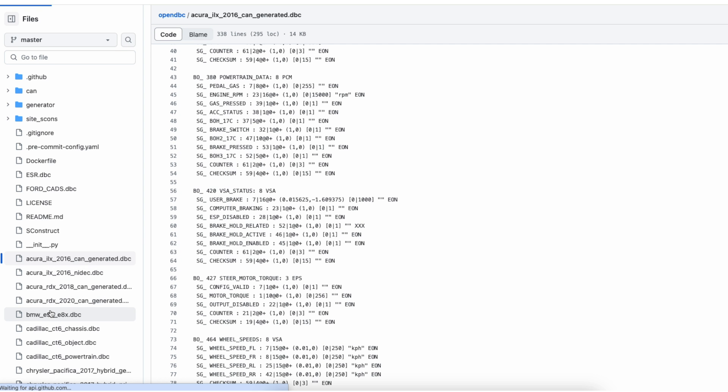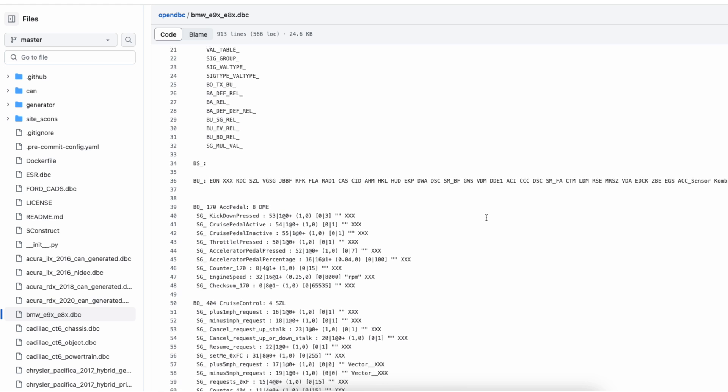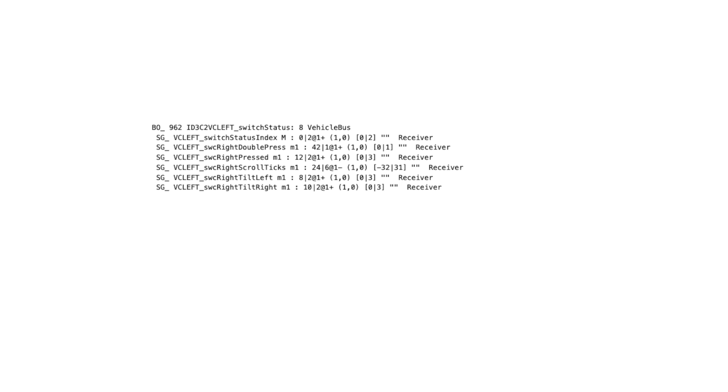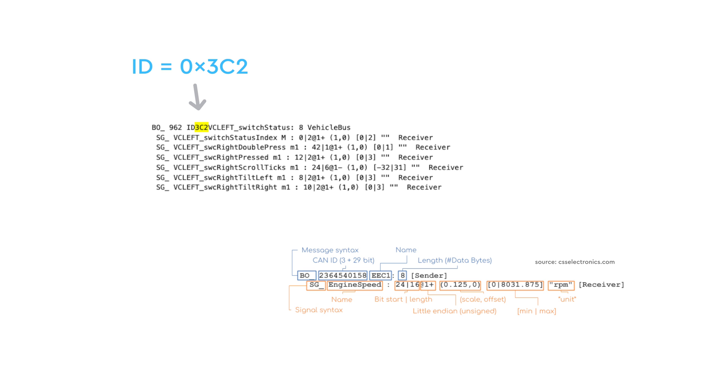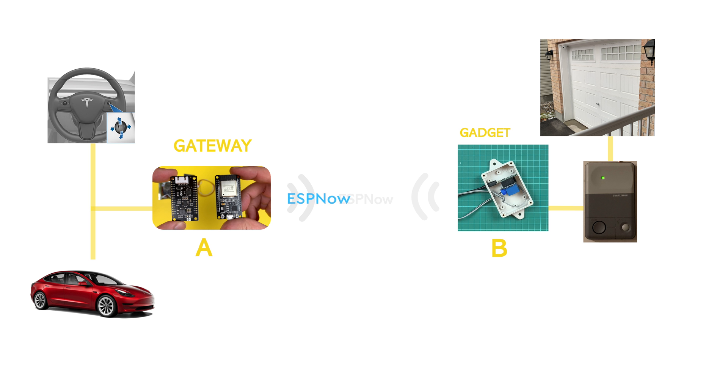However, there are other resources you can use to find DBC files for your car, like the OpenDBC repo. I was lucky enough to find one, and using it I was able to identify the ID and data representing the wheel press. Once this particular message is received, I activate the relay, opening the garage. This process works for both opening and closing the garage, provided I am within range of the garage receiver — roughly the same range as Wi-Fi signals.